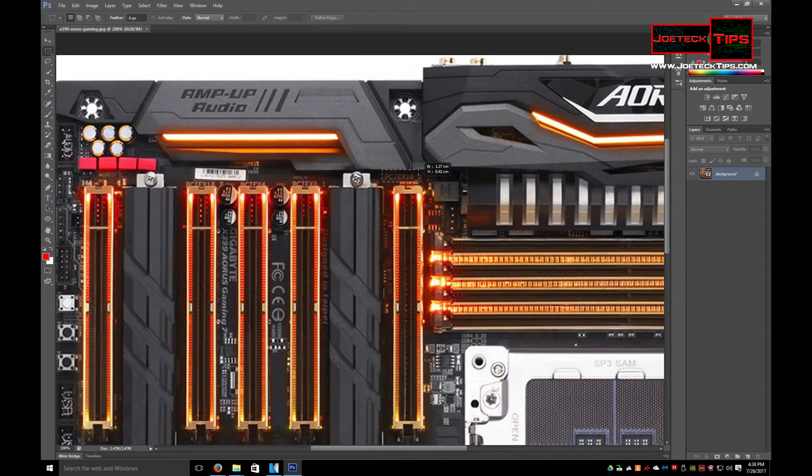This is a PCI Express 16x first slot. Underscore one means there's another one, so here's the second one, underscore two. So these are two PCI Express 16x slots.